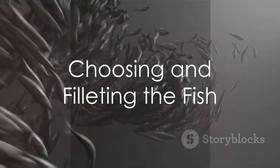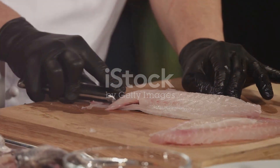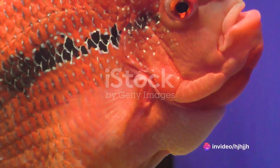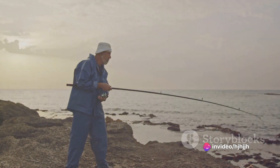First off, you need to get your hands on a fresh Wahoo fish. The key to a delicious Wahoo dish is the freshness of the fish. Look for clear eyes, bright red gills, and a clean smell. If you're fortunate enough to catch one yourself, even better.